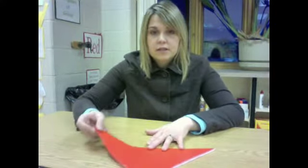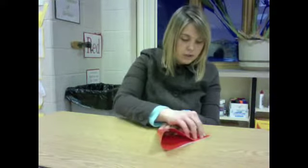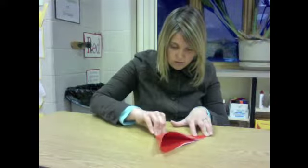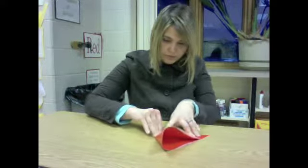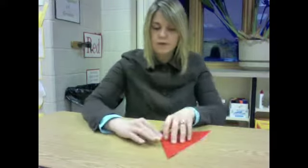The next thing is take the right side of your triangle and fold it over to the left side. And now you have a smaller triangle.